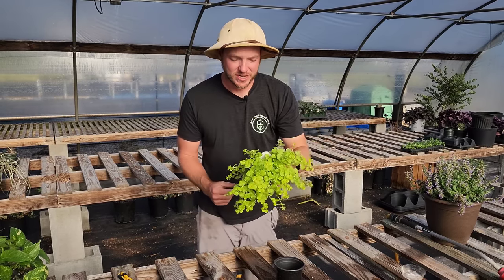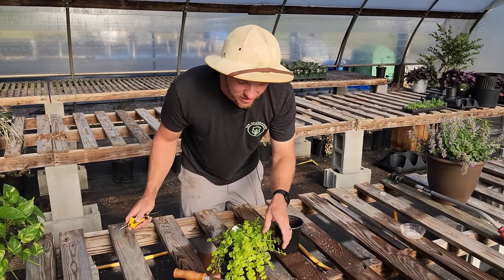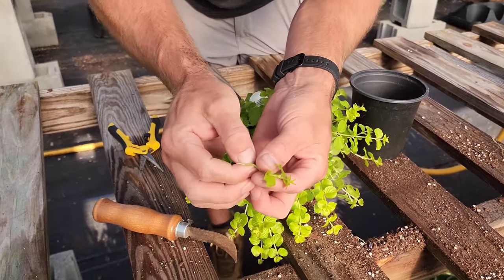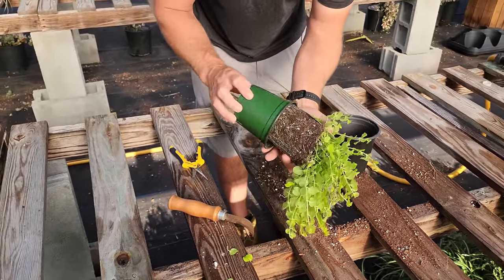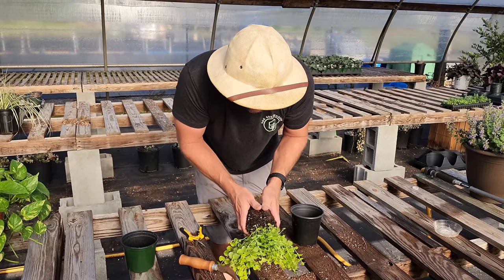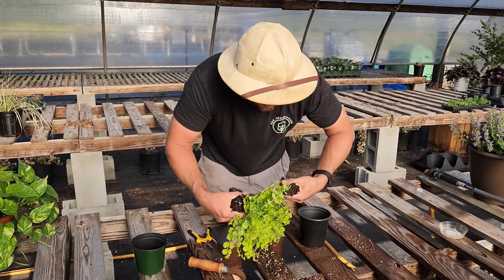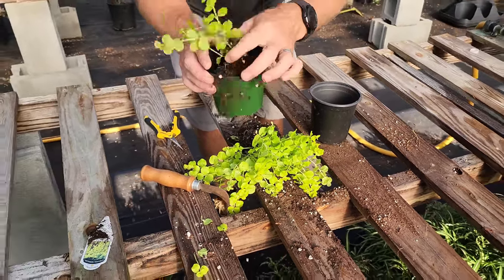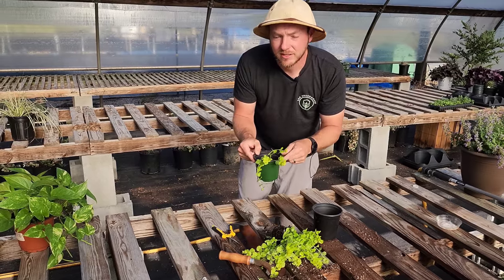The last plant I'll show you is Creeping Jenny, also known as Lysimachia — a very easy one to propagate, and you can do it two ways. For a vegetative cutting, it has nodes just like any other plant; just take off the lower leaves and you can root just that. Or you can take it out of its container and split it. Gently massage these roots away from each other until you get some clumps to break out — these are already rooted. Put a clump into a pot, pack potting soil around it, keep it moist but not soaking wet, and place it in a shaded area until it roots in.